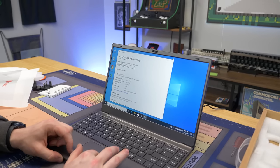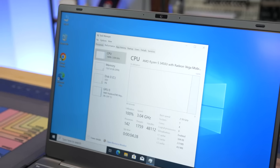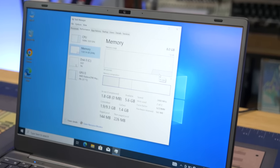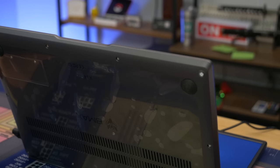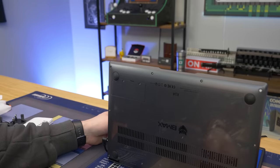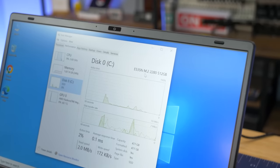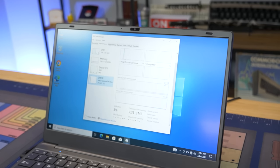It looks like we have dual-channel memory, which is good. The SSD is probably not NVMe — it's likely straight from China. We have Vega 8 graphics with half a gig of dedicated GPU memory. You can dedicate more — we have 3.7 gigs shared — but we just want to test it in its current state. It does have keyboard backlighting, which adds some points. We're going to download some games and see how it works.